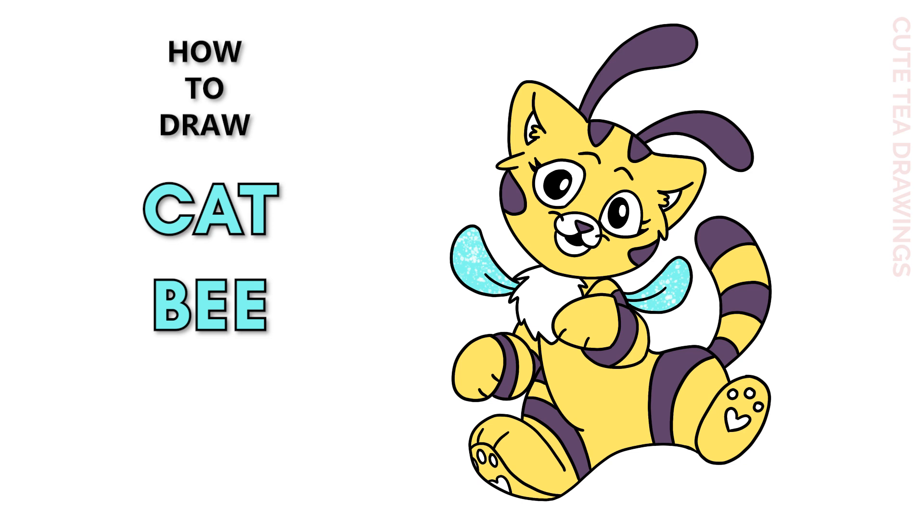Hey guys, welcome to Cutesy Drawings. Today I'll be drawing Cappy from Poppy Playtime. I'll be drawing on my tablet but you can also follow along on paper, and please remember to like and subscribe. Okay, now let's get started.